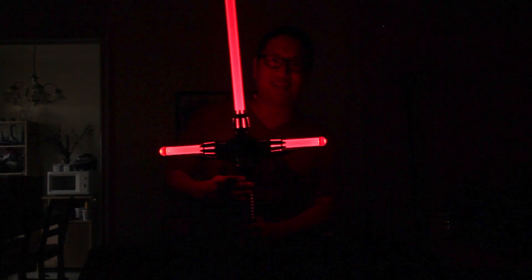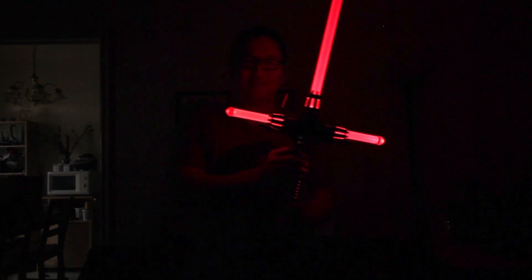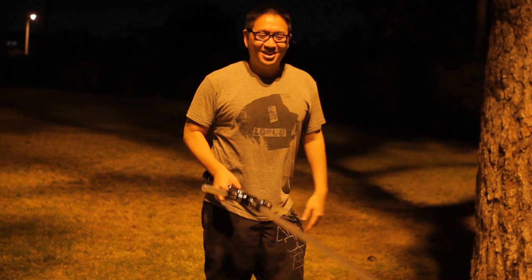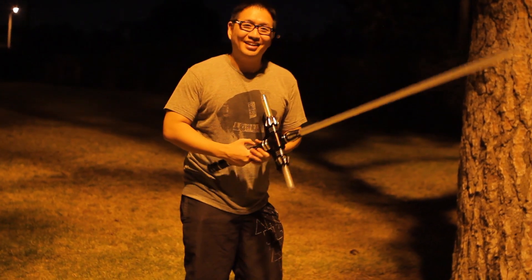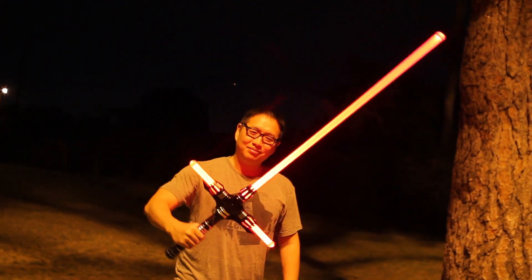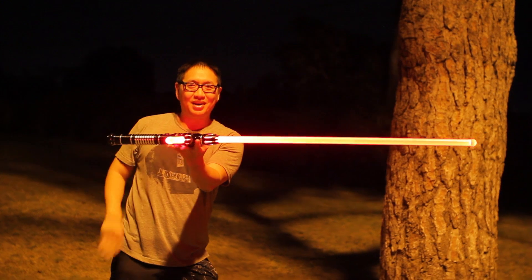So this is how bright the lightsaber is in semi-complete darkness. We're here at night at the park — I just want to test out how bright this is at night. Let's check it out. Pretty bright, right?